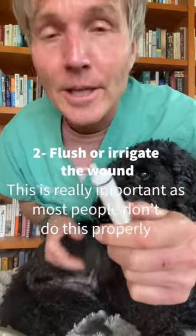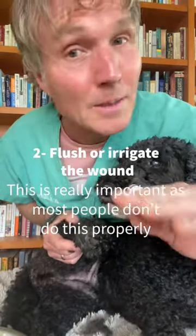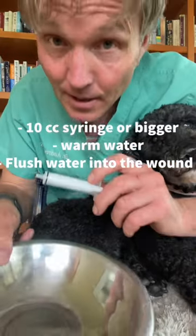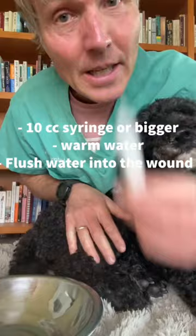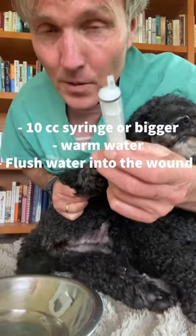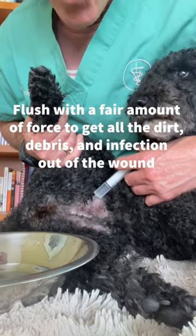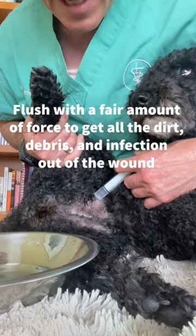Step two, you've got to flush or irrigate the wound, and this is really important as most people just don't do this properly. Get yourself a 10cc syringe or bigger and a bit of warm water. We're just going to flush water into that wound with the syringe, with a fair amount of force. We're trying to get all the dirt, debris, and infection out of that wound.